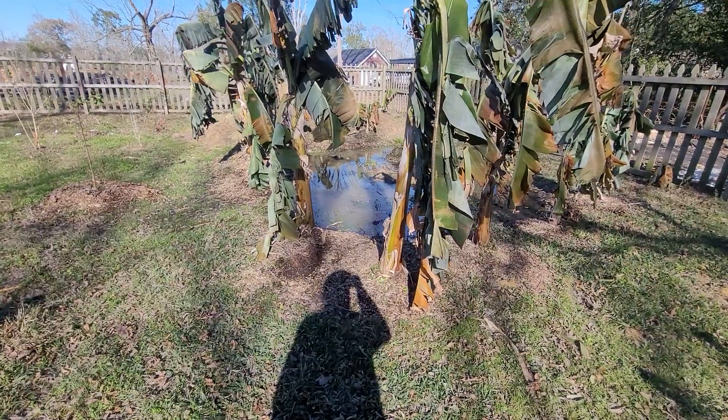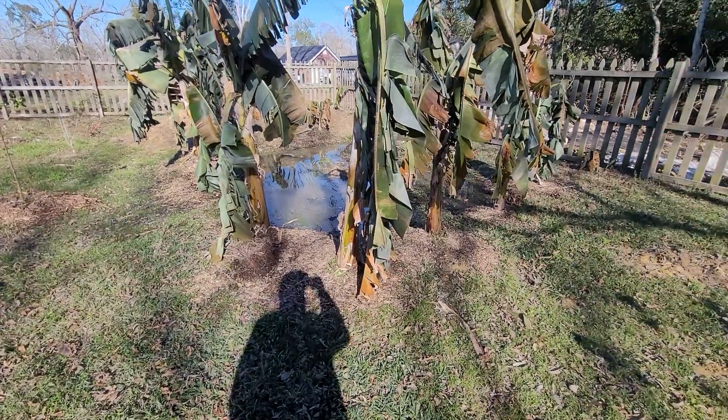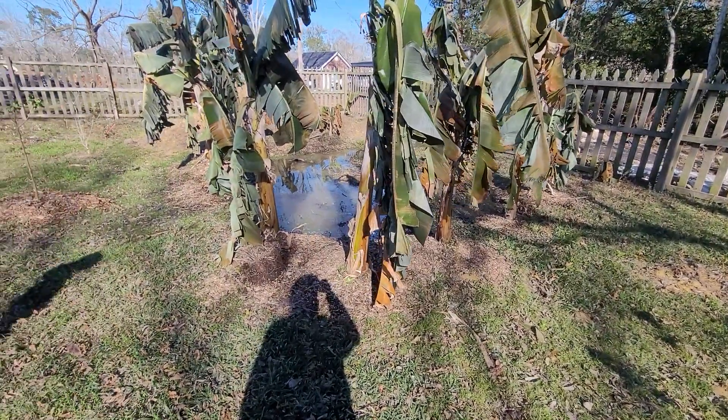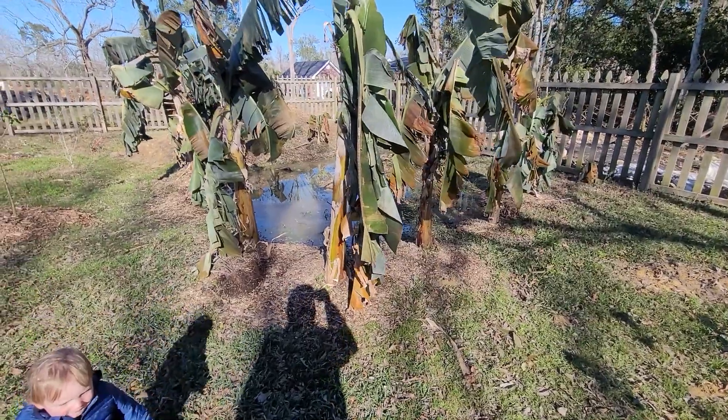It rained a lot earlier this week. They can potentially be harmed by wet feet when it's cold. They cannot be harmed by too much water when it's warm. So hopefully they'll be okay, but I think they will.